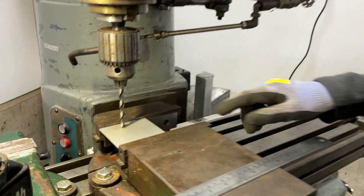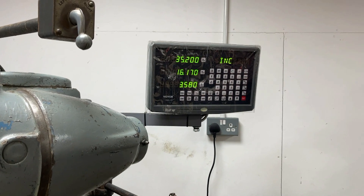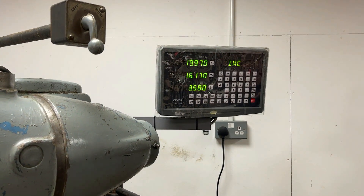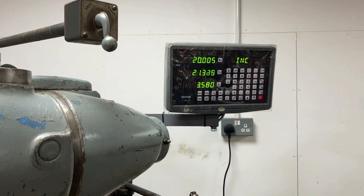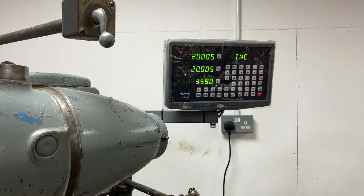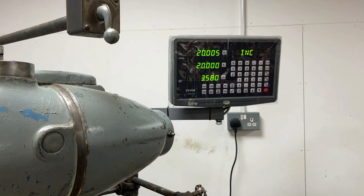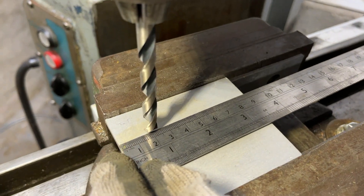Say I simply wanted to drill a hole two centimeters out from the edge on both edges — what we can do, since this is in millimetres, is move the table until X and Y are both down to 20. It can be difficult to get it exactly right, but if we measure here to the center of the drill you can see two centimeters to the center on both axes. So it's very accurate and we didn't have to do any marking out whatsoever.